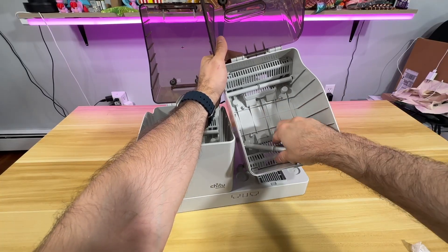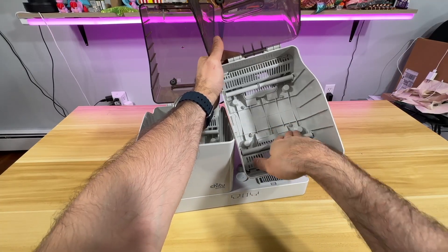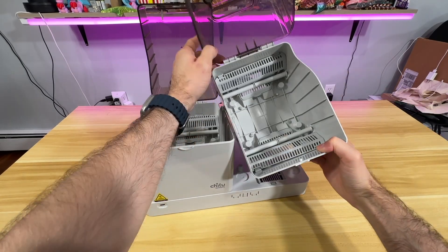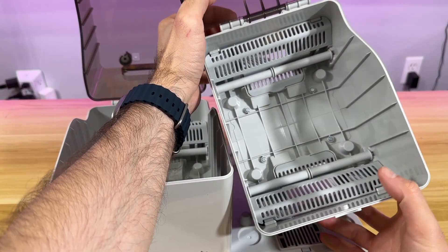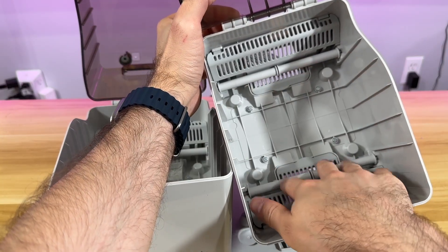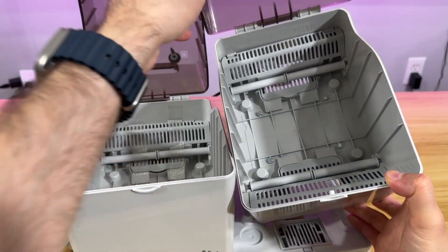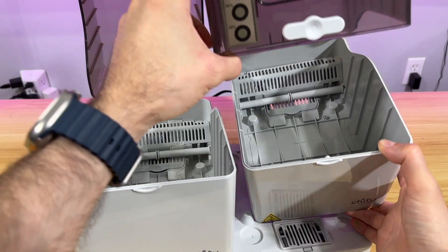I think you plug it in first and then do the attachment of these rollers. Yes, now it clicked. These are the rollers — per filament roll you have one — and this is the area where you can put the silica gels to facilitate storage while the filament keeps itself dry.